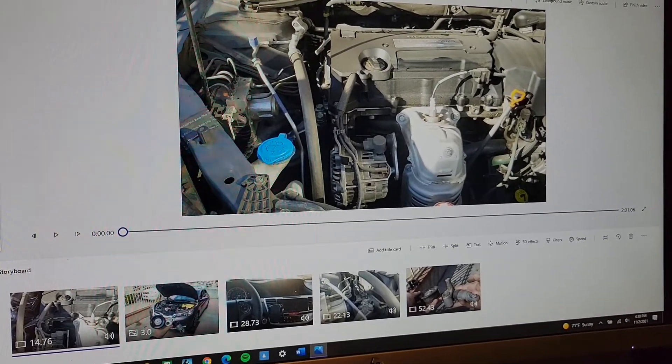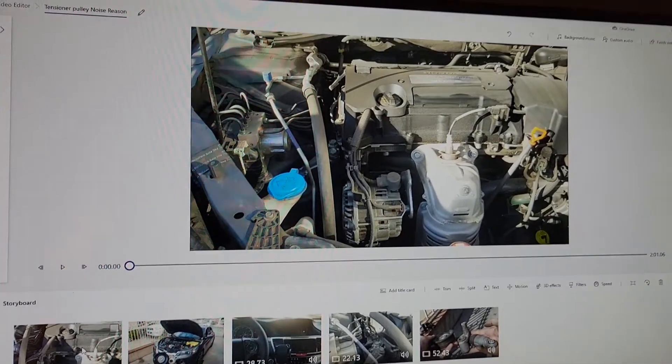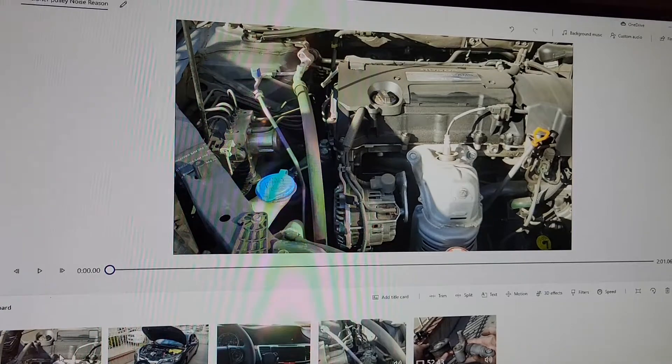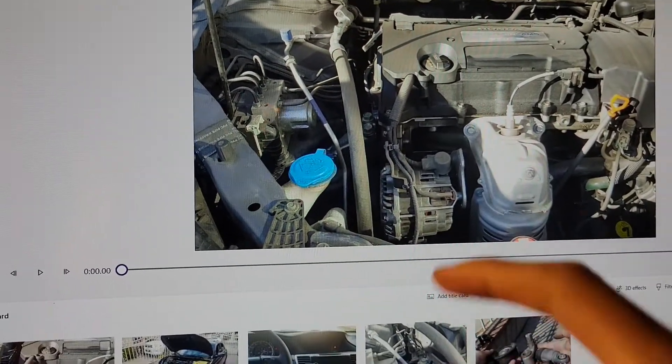Now the cause of the noise is almost always going to be a bad bearing in the tensioner pulley, and I'll show the location for finding your tensioner pulley for those of you that are not familiar with your engine bay.